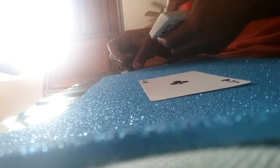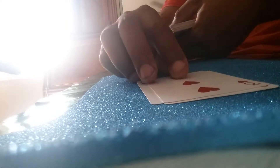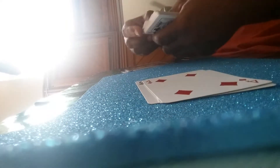For example: A-C-E, turn over the ace. T-W-O, turn over the two. T-H-R-E-E, turn over the three. Here's where it gets interesting: F-O-U-R, turn over the four.